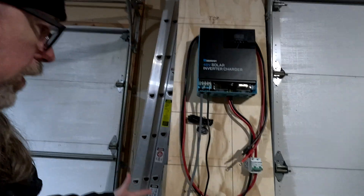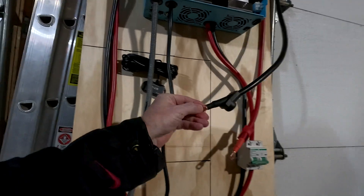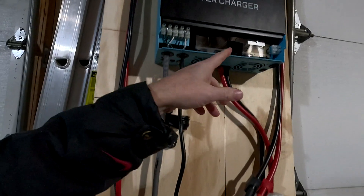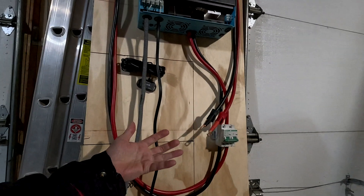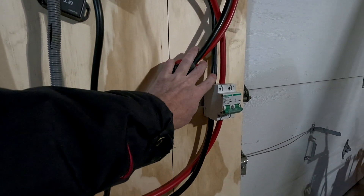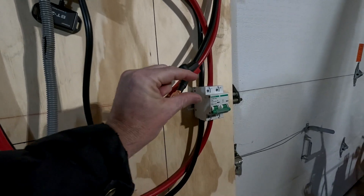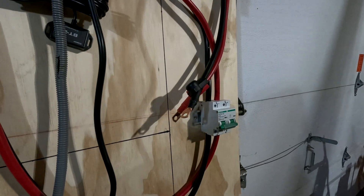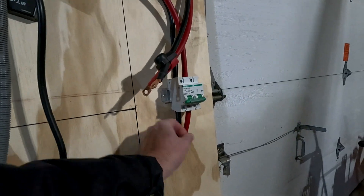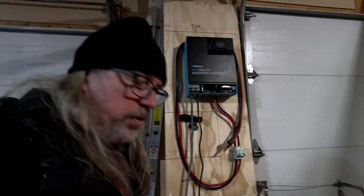I just wanted to show you guys this system real quick — it didn't take really that long to set up. The longest part was me learning how to put these cable connectors on the end of this cable because I just bought regular cable, cut it, and had to put cable ends on it. I also had to learn how to put these wires into the breaker here. I think I'm going to buy a ferrule kit to put over these wires — right now the wires are just bare, going in about maybe a half an inch, and they just don't seem really secure to me. So I'm going to try and get a ferrule kit on here to hold it in there.